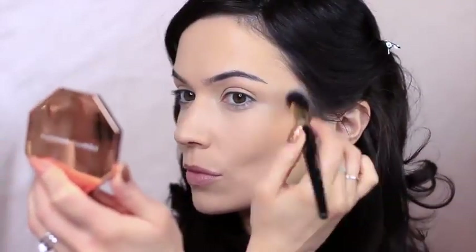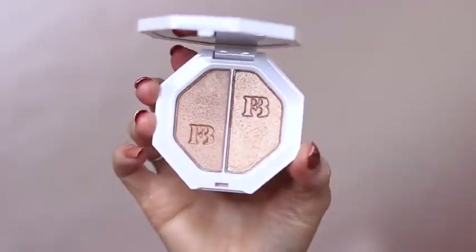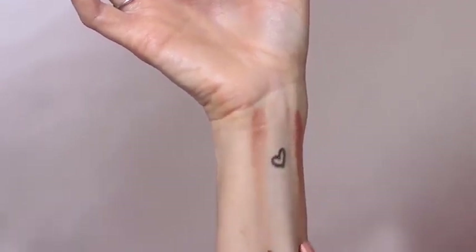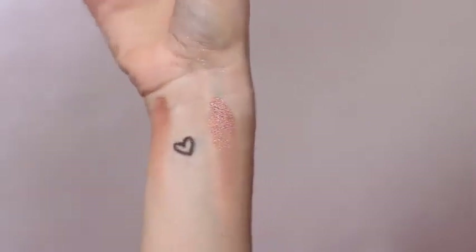And now we're going to move on to bronzer. Taking my favorite bronzer, I'm going to apply this around the hairline, cheeks, and nose — this will create some definition and shape. For blush, I'm going to apply two shades. These are glowy and will catch the light beautifully. I'm applying this on the apples of my cheeks and softly sweeping upwards.